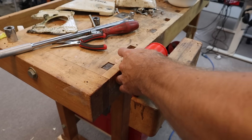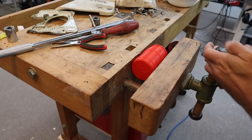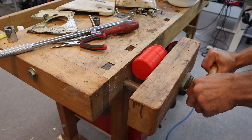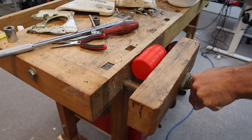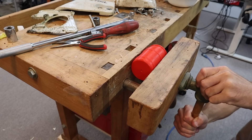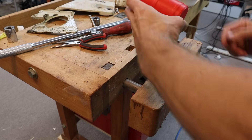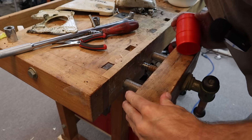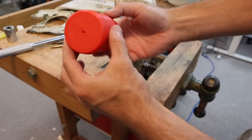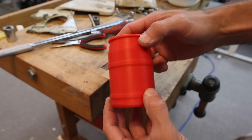Let's see how strong this thing is. Wow — that's a good amount of force and it's not breaking. It doesn't even look deformed at all. That's pretty cool — so that could be pretty useful.